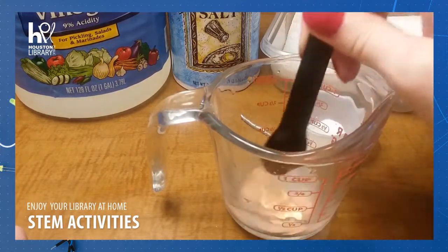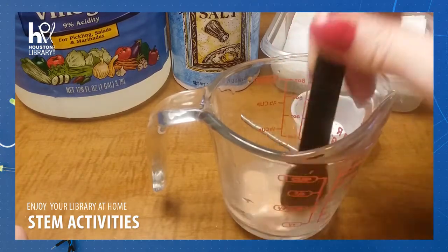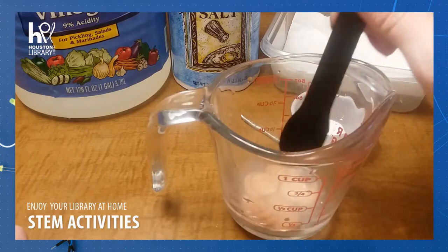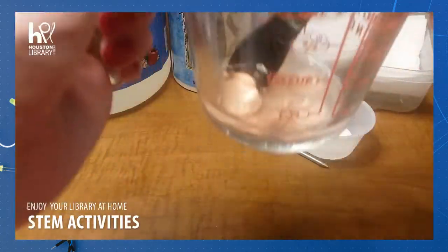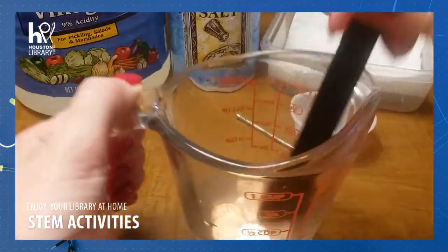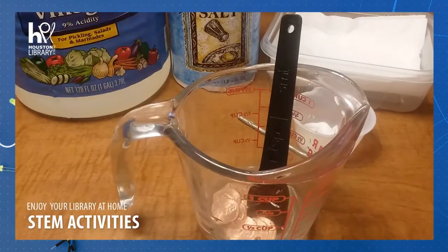You may already be noticing a few things going on at this point in our experiment — namely that our pennies have actually started changing color. It might be a little hard to see. We're going to let these sit for 10 minutes because we want to give our reaction a good amount of time to occur.